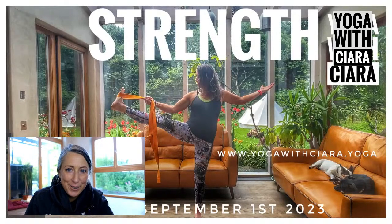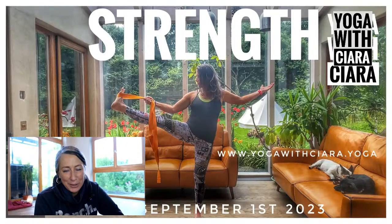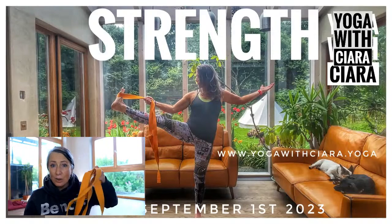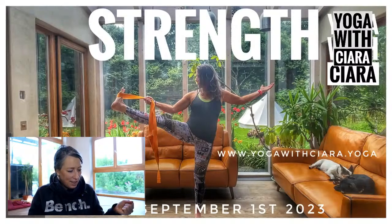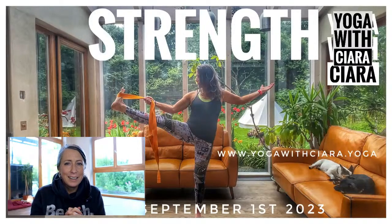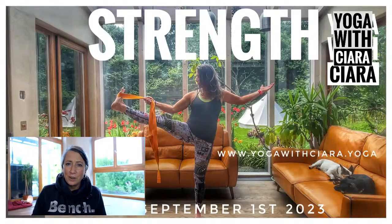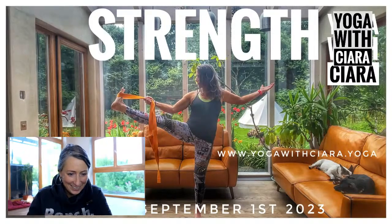Good morning, welcome back or welcome to Yoga with Kira. Strength is what we're going to do in September, so you're going to need a belt, a yoga strap, or a scarf with no stretch. You'll also need tins of tomatoes or little weights — some of you already bought wrist weights. I feel really excited about getting strong and adding a little more resistance to the yoga.